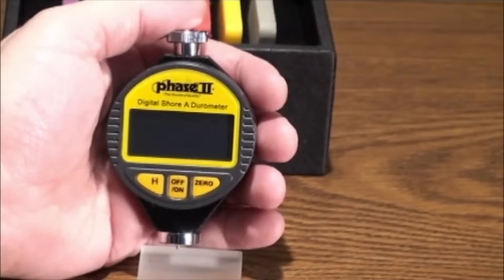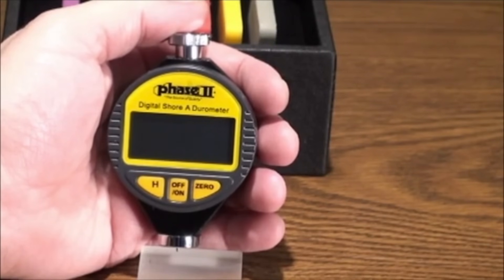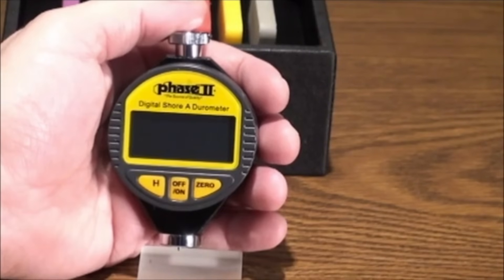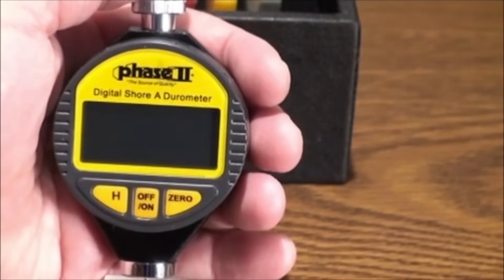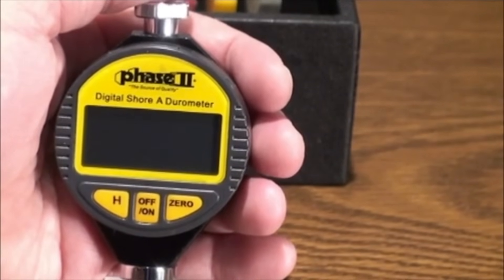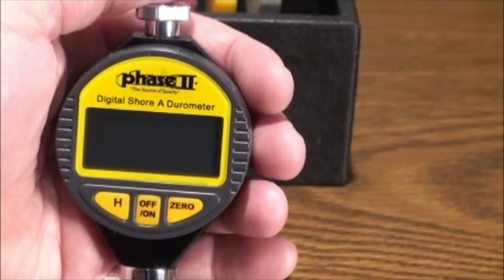This is an instructional video detailing the applications and functions of the Phase II PHT960-980 Series Shore Durometers. The PHT960 Shore A Durometer is designed to test rubbers and soft plastics. The PHT980 Shore D Durometer is designed to test hard plastics. There are no operational differences between the two models, so for the purpose of this video we will use the PHT960 Shore A scale tester.